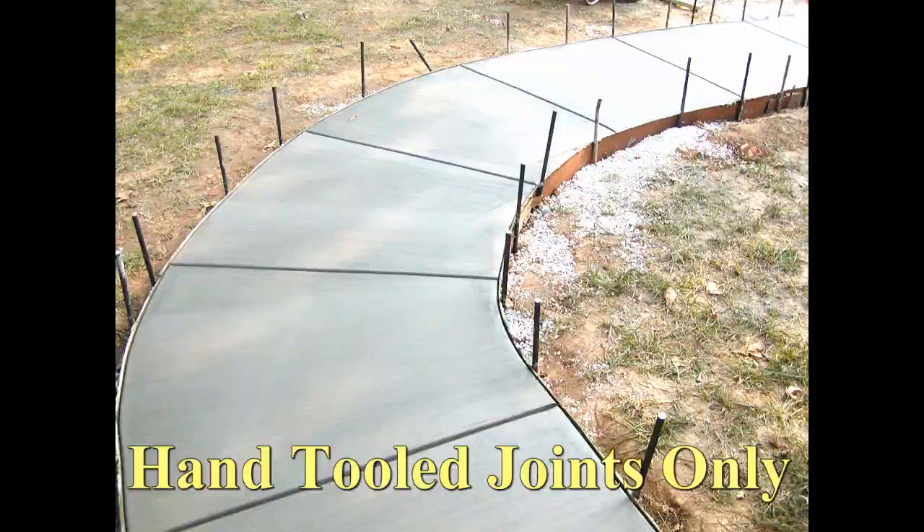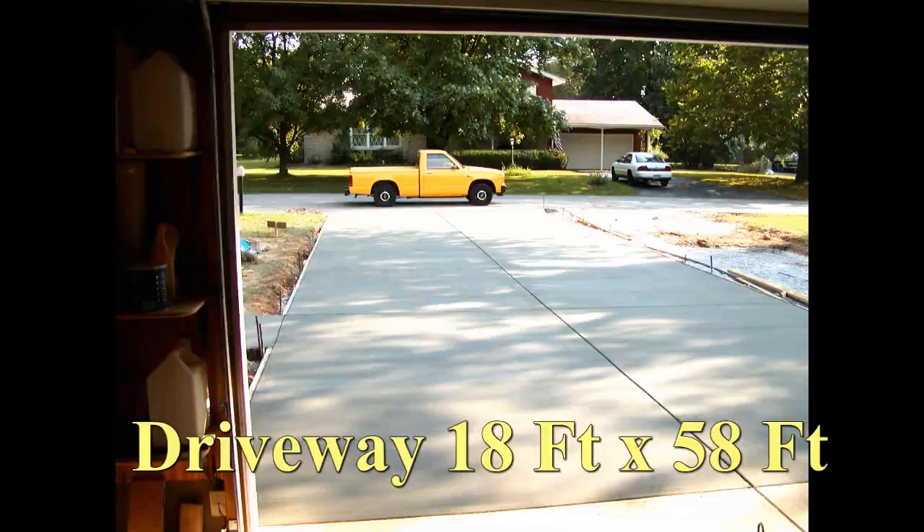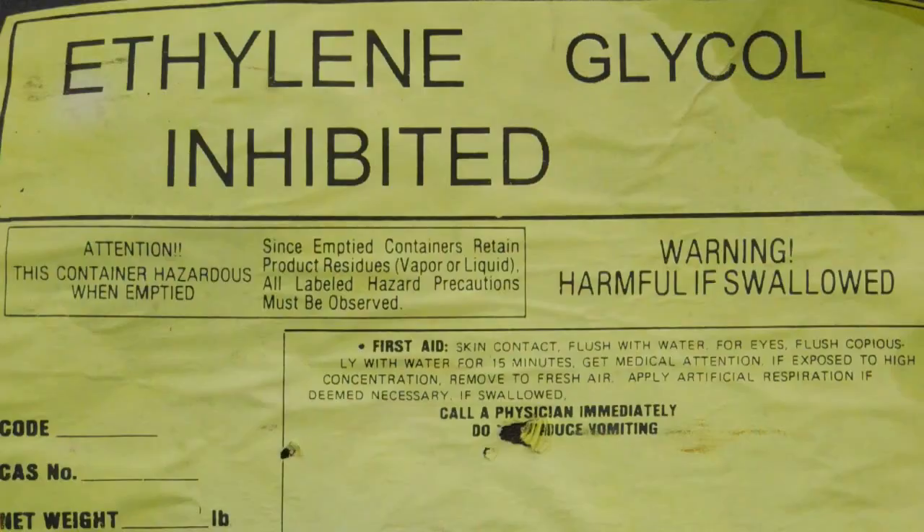You want hand-tooled joints — no saw cuts here. The entire system is filled with a mixture of ethylene glycol so it won't freeze.